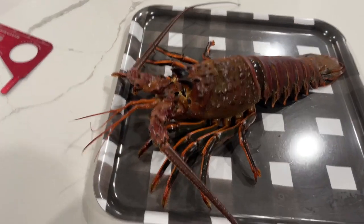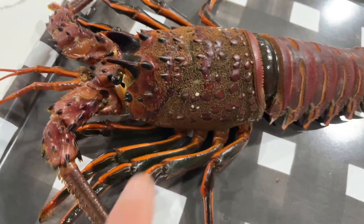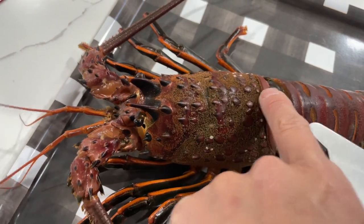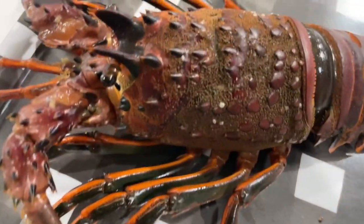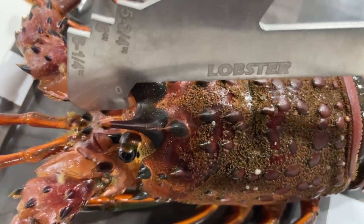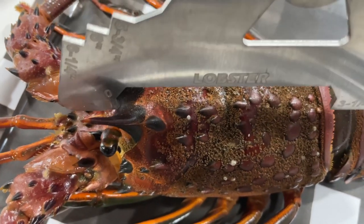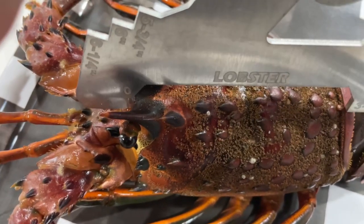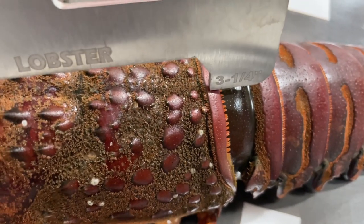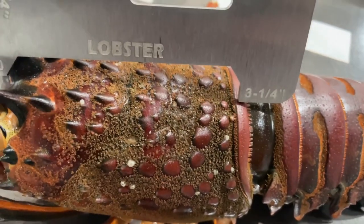If you're wondering how to properly measure a lobster, you're going to want to measure the carapace, which is the head from here to here. Put your gauge at the very tip between the horns — don't go down too deep, because if you go down deep it's going to read a little bit wider than it should. Right at the tip, if the gauge doesn't fall through the carapace, that's an illegal lobster.